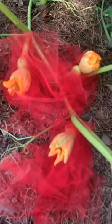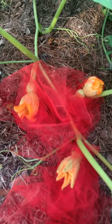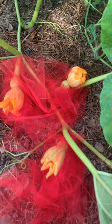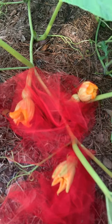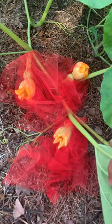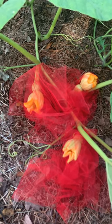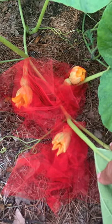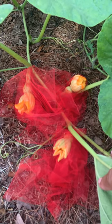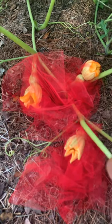I got three of them. I covered them with the tool called tulle — T-U-L-L-E — and it really works. It does a great job when it comes to protecting them from worms that would bore their way through and eventually kill them, destroy the fruit.